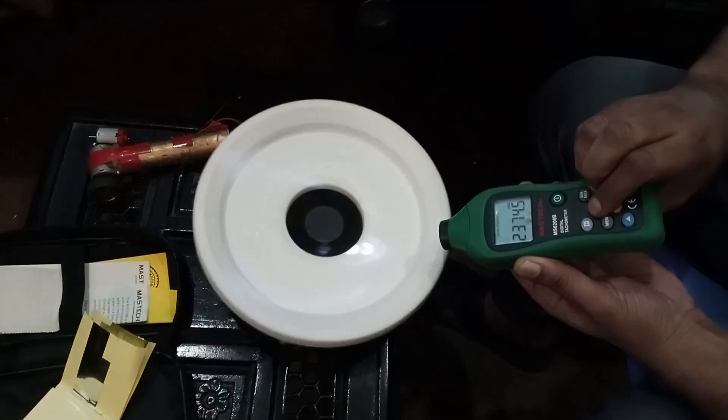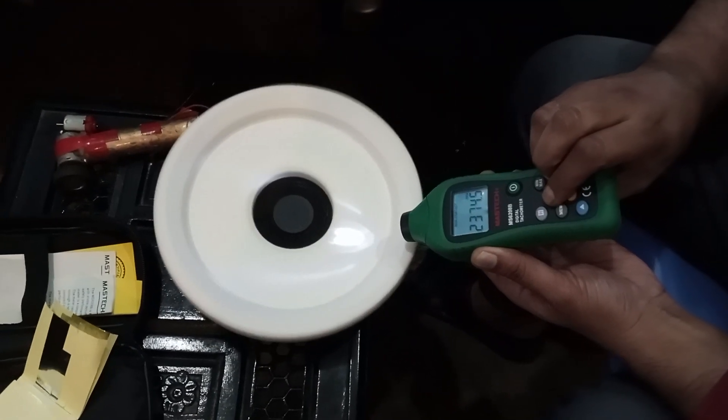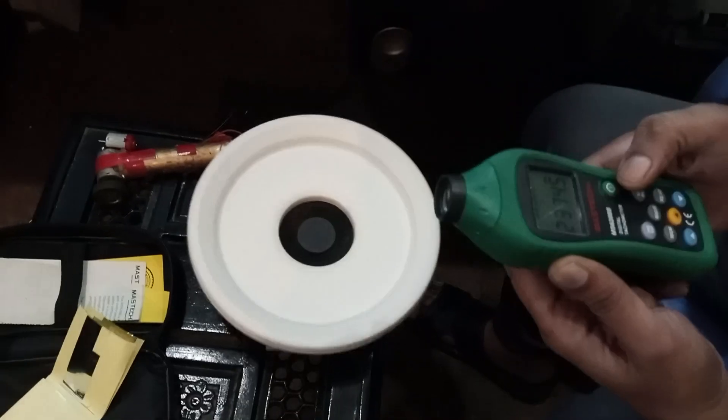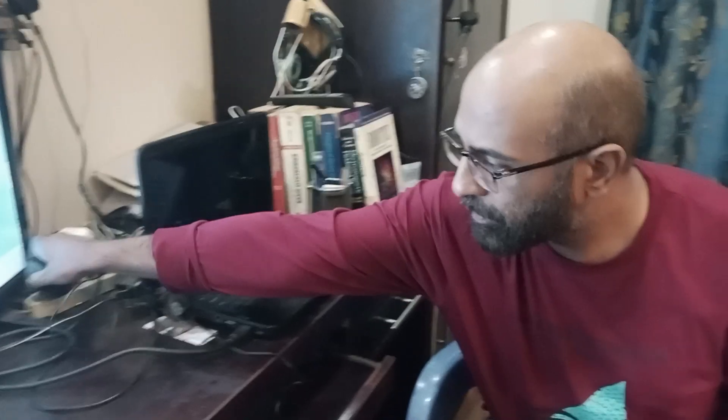In this way we are measuring the RPM of this rotating disc. That's the little video I've made today on tachometers — how to use them and what things are required. If you like this video on the RPM meter, click the thumbs up button, share it with your friends, and subscribe to my channel. Thanks for watching!